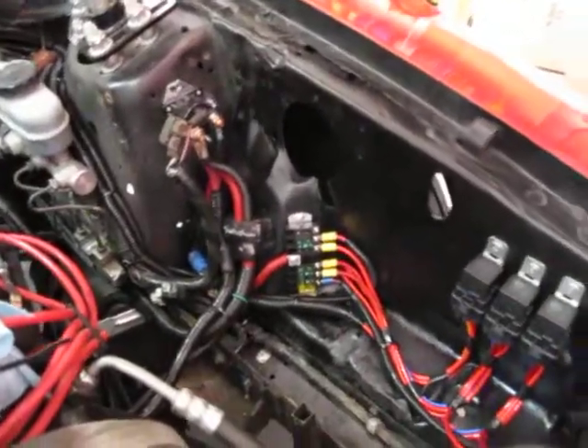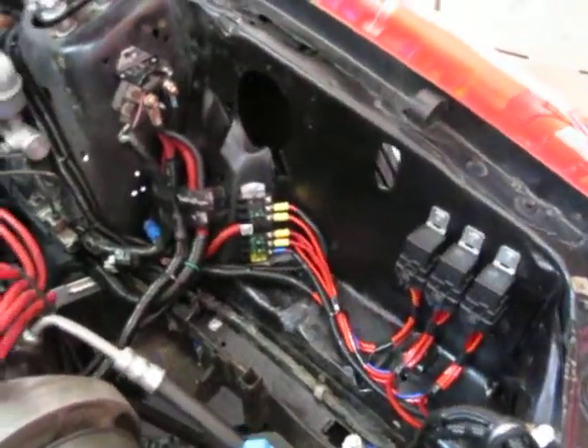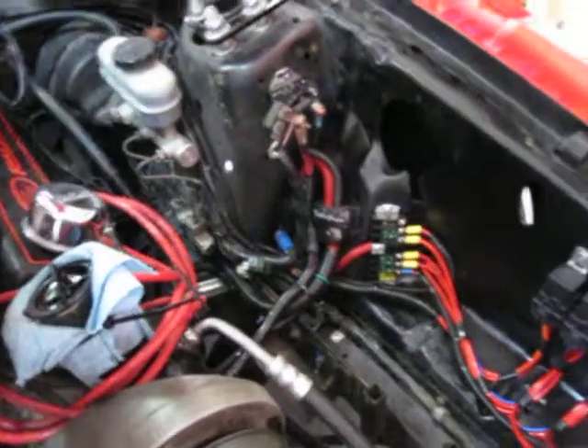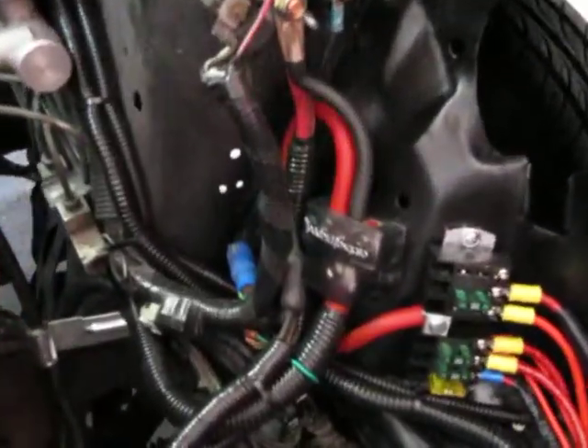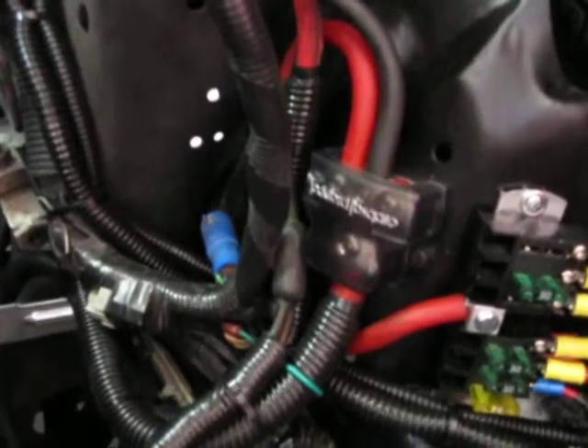Everything over here is done, tied up nice and neatly. We did install one of our battery relocation kits and the main power lead from that comes to this distribution block right there.